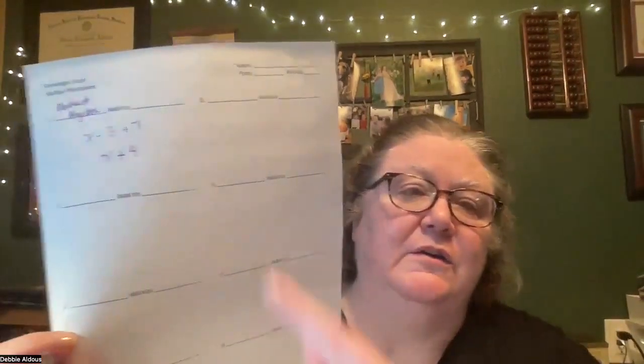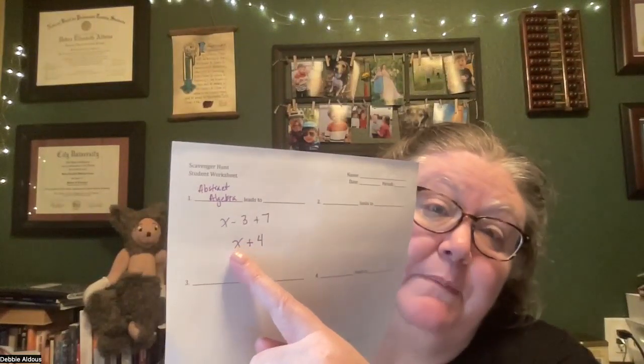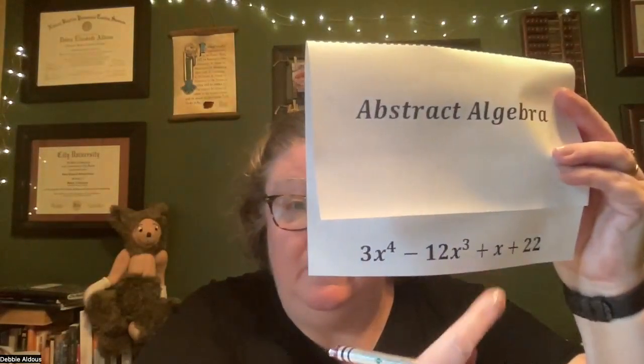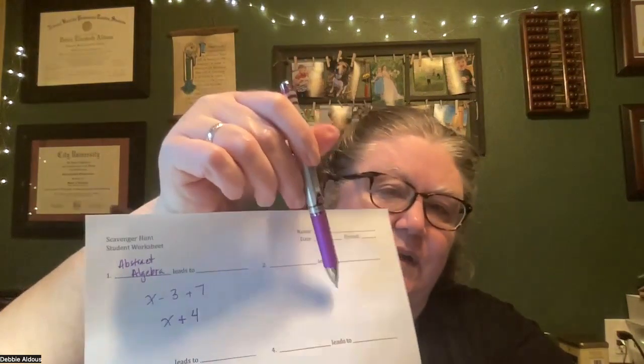That's my answer. Now you will have one of the answers — you're going to look around the room for the answer you came up with on the bottom of another card. For instance, this is the answer for another card somewhere else in the room. When I find the answer that matches, I'm going to go to it, write the title of that one here, and then write the title of that one underneath and put the work that's inside that card.